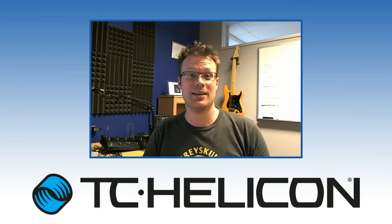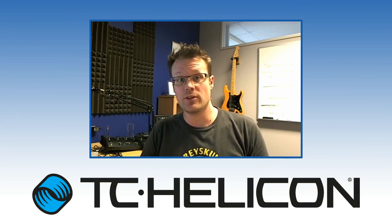Hey, it's Craig from TC Helicon. Today we've got a couple of updates for you — one for Voice Live Play and one for Voice Live Play GTX.